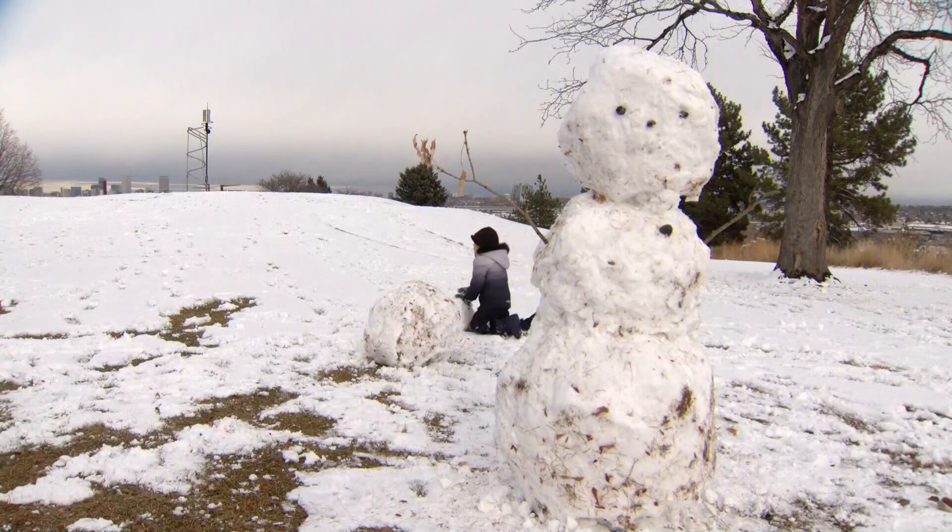Hey, you got to start somewhere. I love it. And that massive snowman — he did a good job with that. That's awesome. It is huge. Those snowmen were taller than he was. So that kid definitely has a future as an artist of some sort. All right, Brianna. Thank you.